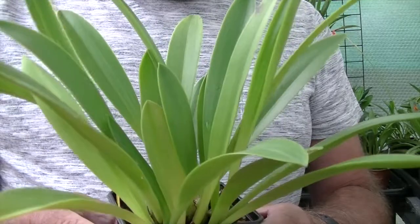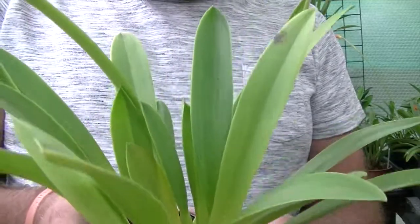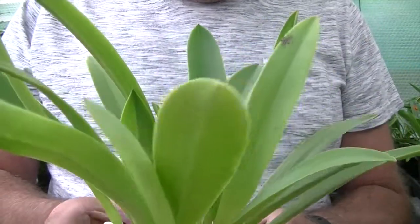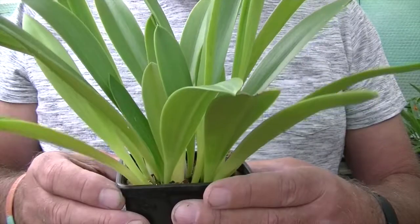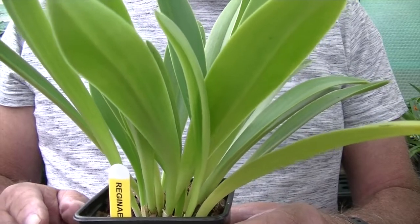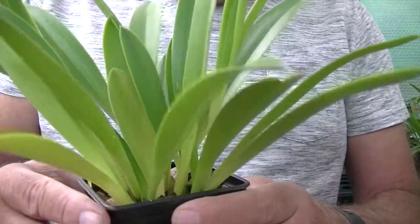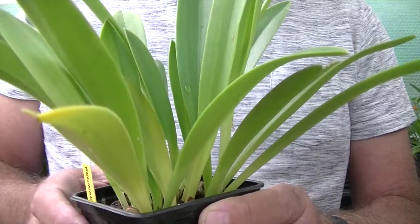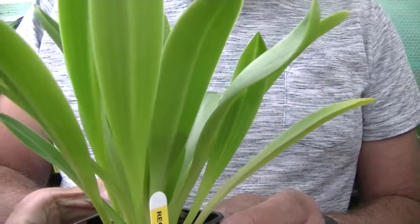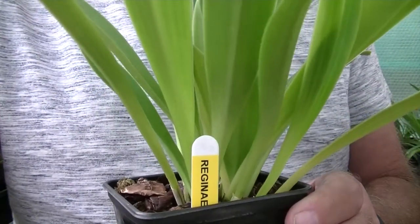I thought I'd show you this again — this is my Reginia, it is a species Masdevallia. It's a beautiful plant with lush leaves. It's only ever put one spike up, last year. There's no signs of a spike this year yet, but you've got to agree that is a beautiful set of leaves on that Reginia. And if you ever see the flower of this you'll be truly amazed. I repotted this one again in April — so it's been repotted for this season, just waiting for it to do something. Hopefully it'll give us a spike in the coming months.